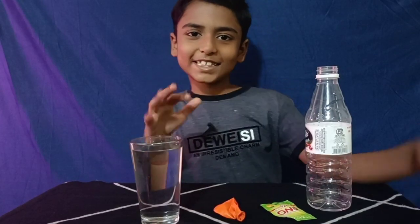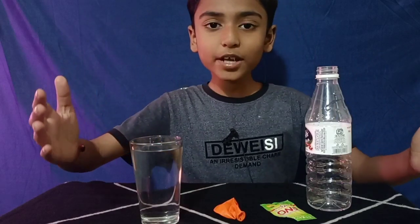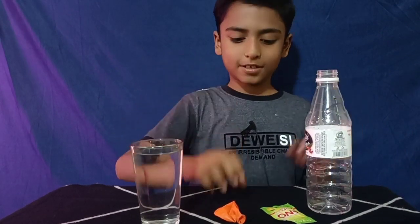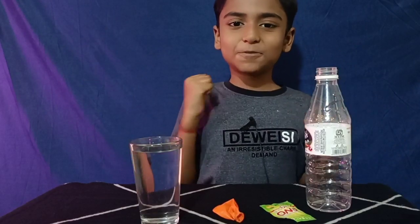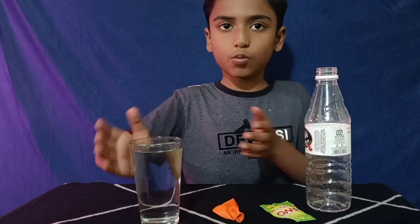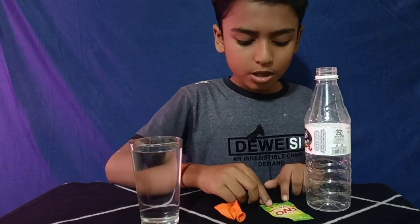Hello friends, welcome back to school science project. We have met together after a longer gap because I went to my hometown. Water is found in all parts of the world and we can do many science projects with water. Today we will do a science project with water and ENO, so let's start. ENO is a medicine for our stomach.